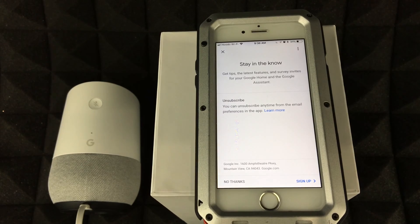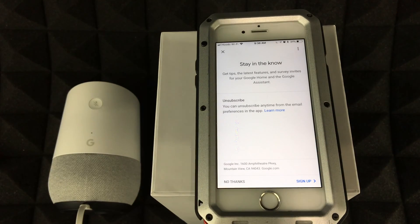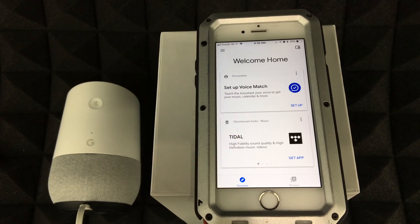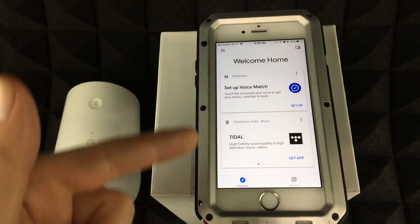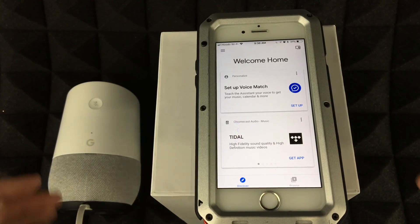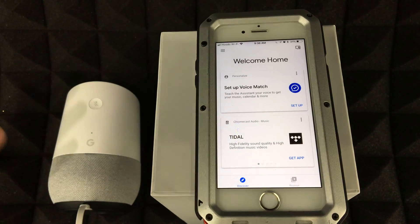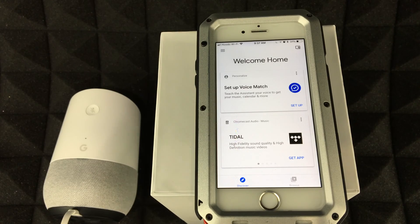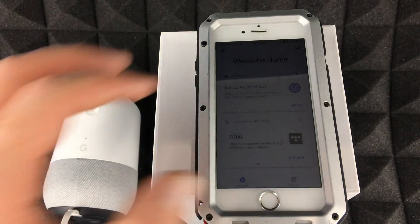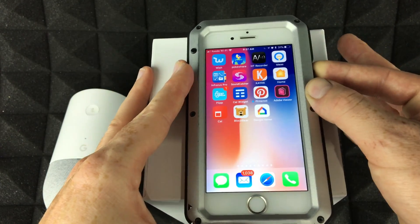You can tell it to play music and there's a lot you can do. Google doesn't understand as much as Siri but it understands quite a bit. You can sign up for additional features or click No Thanks. That's it for the interface — just go to Browse to explore the app. You're all set up.